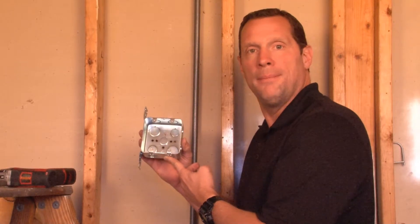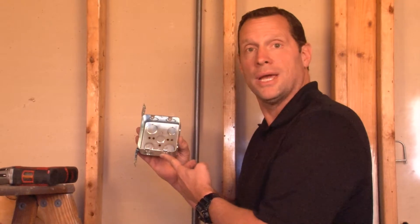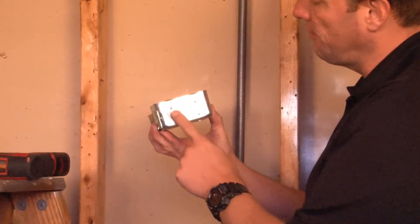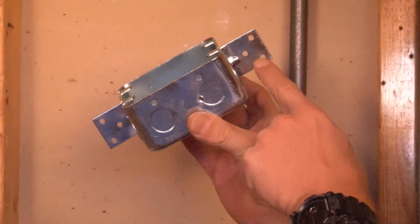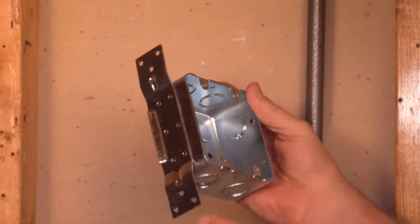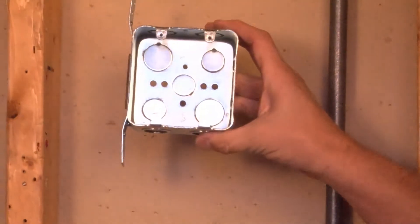Garvin Industries Part Number MGSB2F is a two-gang multi-gang switch box that is two and one-eighths inches deep and offers half and three-quarter inch knockouts on the sides and the bottom of the box. This particular box has a flat vertical bracket that's used with wood or metal studs.